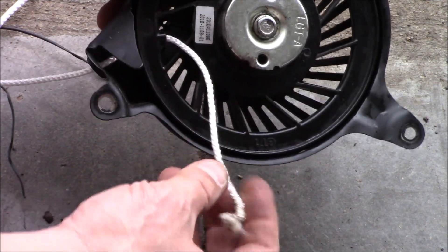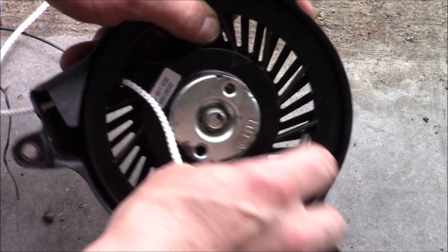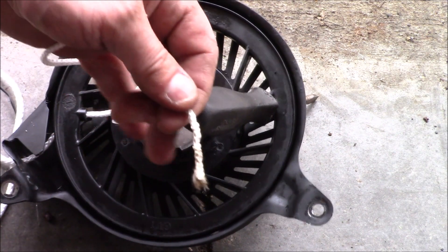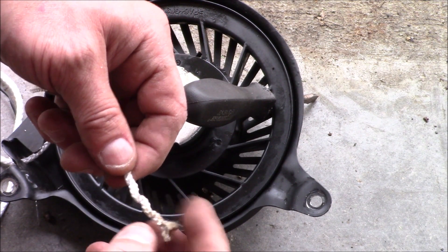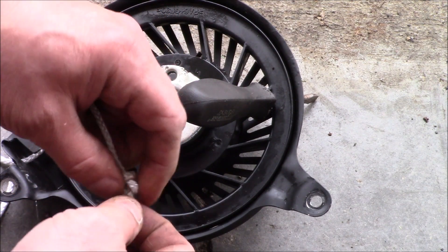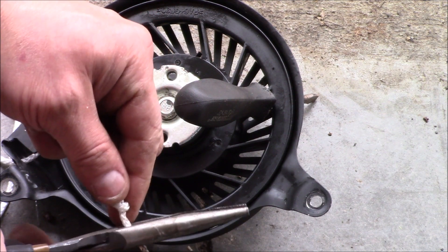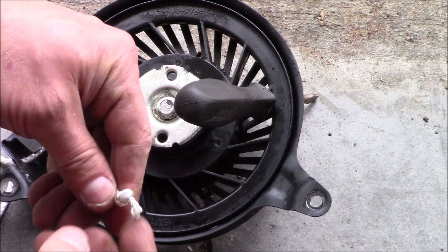So now that we have it through here, make sure your screwdriver's back in there. We'll go ahead and tie this in a knot, and since I pulled on it with a little pliers here it frayed a little bit, so we'll go ahead and put some heat to that and shrink that back down on there. We'll heat that end.